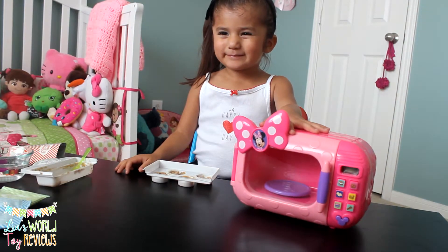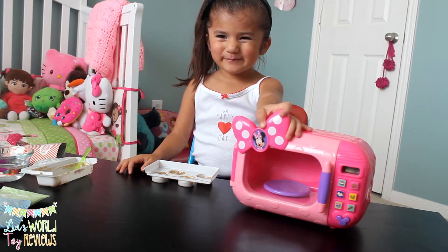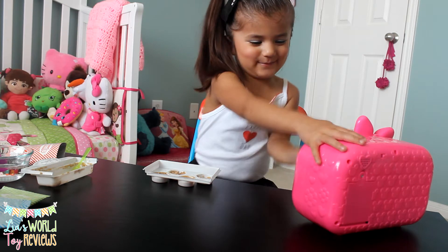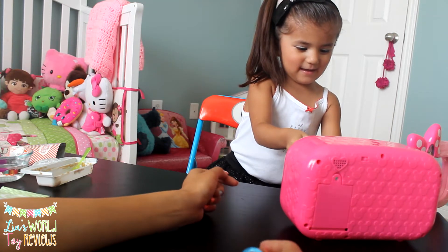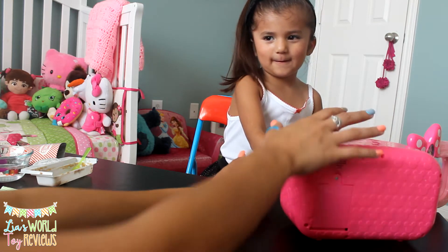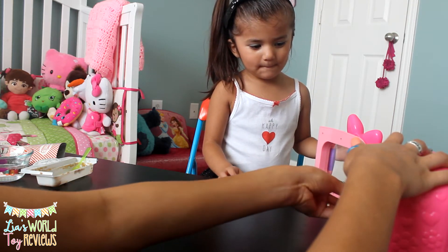Okay guys, so Leah brought her little Minnie Mouse microwave because that's how she wants to cook it. So let's go ahead and put them in, Leah. Pop them in. It can't fit. It doesn't fit? Okay, let me help you.